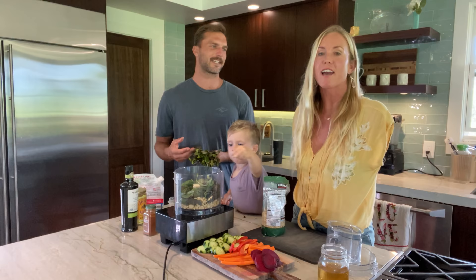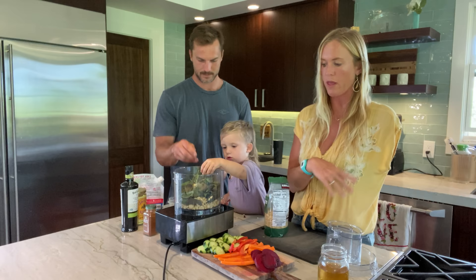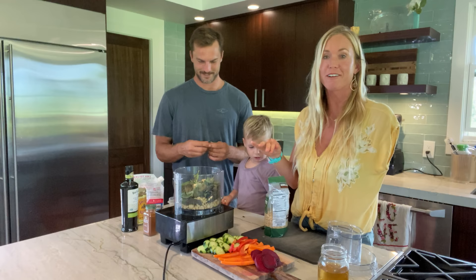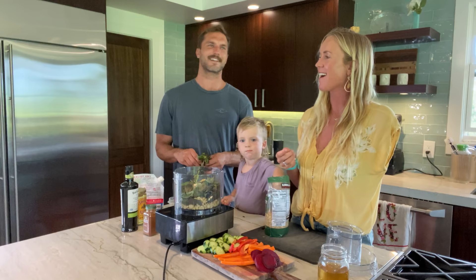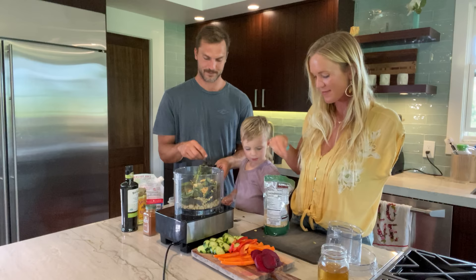We never do a recipe — we just throw it all in, taste it, and then adjust. So you can follow our recipe if you want; we'll post it. I'm definitely more of a recipe guy. I actually made a cake the other day and did not follow the recipe, but it turned out good. It was a carrot cake and it was insane — super fluffy and moist.